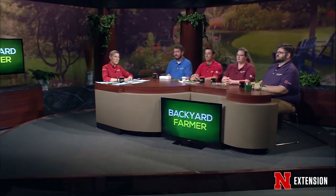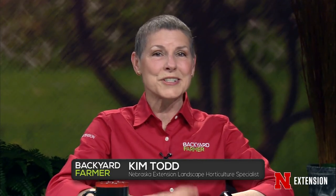Hello again, and welcome to Backyard Farmer. I'm Kim Todd, and you've joined us for another hour of good gardening. Unfortunately, this is a taped broadcast, so we won't be able to take your phone calls tonight, but we can take your pictures and emails for a future show. That address is byf@unl.edu.